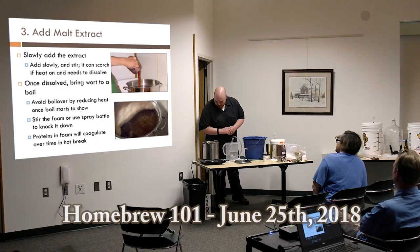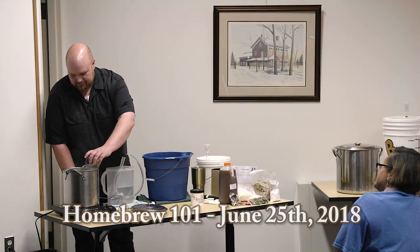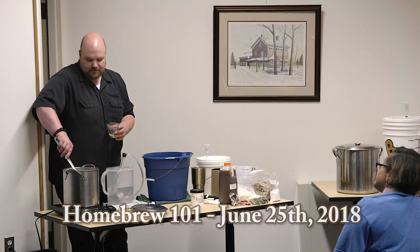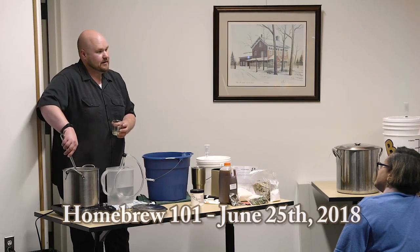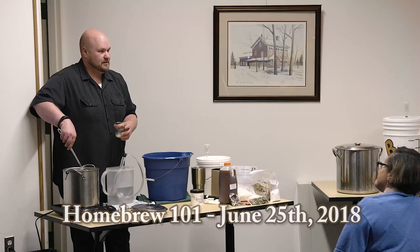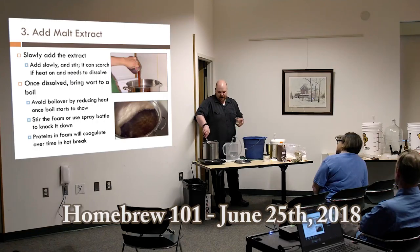We're finally getting to the boil. Starting the timer — I'm going to add the hops into the mix. Someone asked about the small amount of hops. This is just a one-gallon batch. For a five-gallon batch, depending on the strength of the hops and the alpha acid content of the variety, you're probably looking at one to two ounces for your bittering addition. Since this is only a gallon, we're at about a fifth of that — about 0.2 ounces — to keep consistent with the recipe.